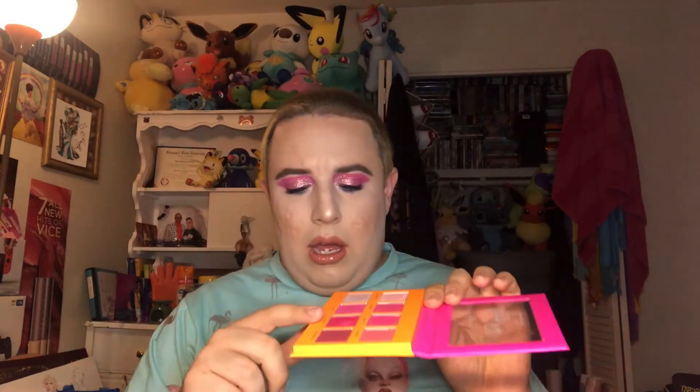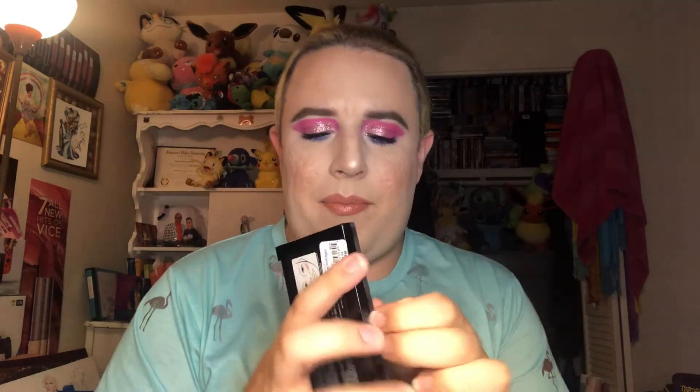The mattes besides that one were good; the shimmers sucked. This is definitely worth a dollar. I love how colorful it is, but it's not my favorite — it's definitely a five dollar palette. Maybe I should try something else from them, maybe warmer tones. When it comes to the highlight contour palette, these highlights are really pretty — a little bit of a glow, not too severe but still cute. I actually mixed these two contour shades together and used it as a bronzer and I think it worked.